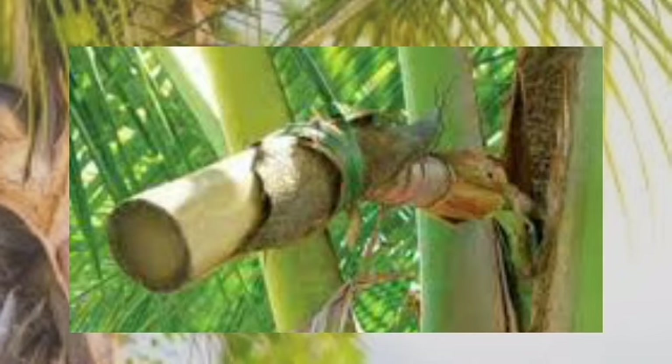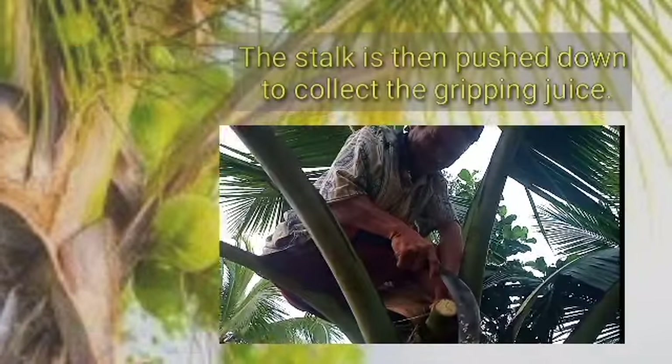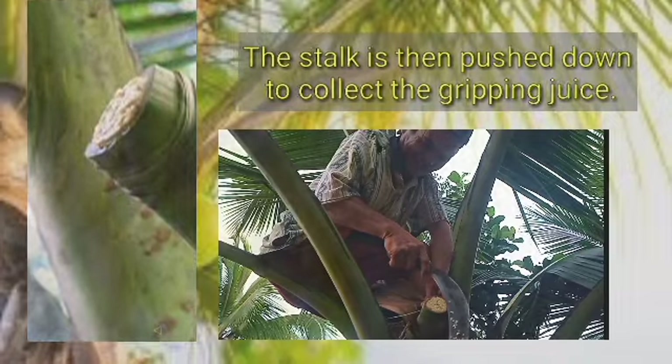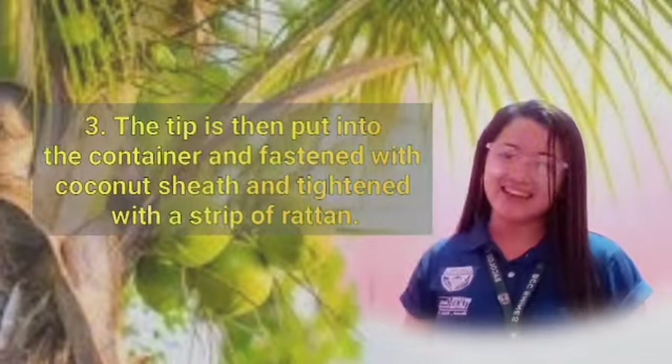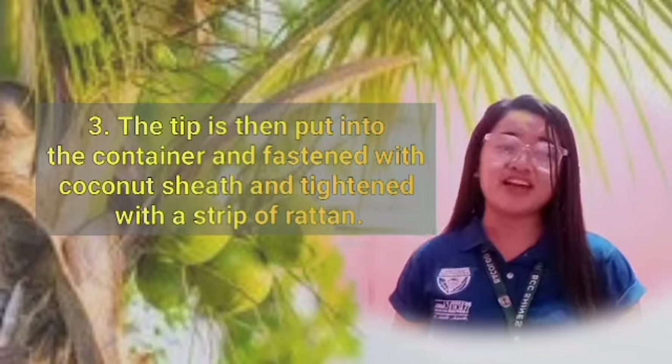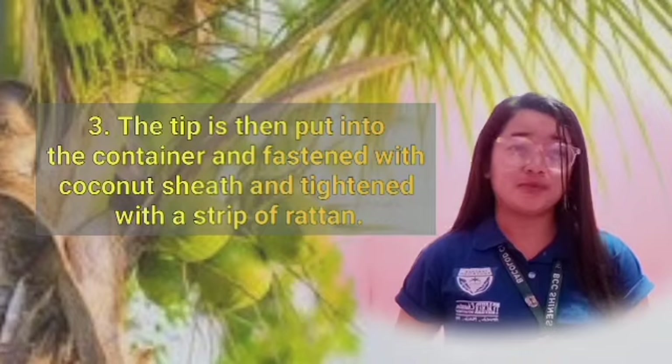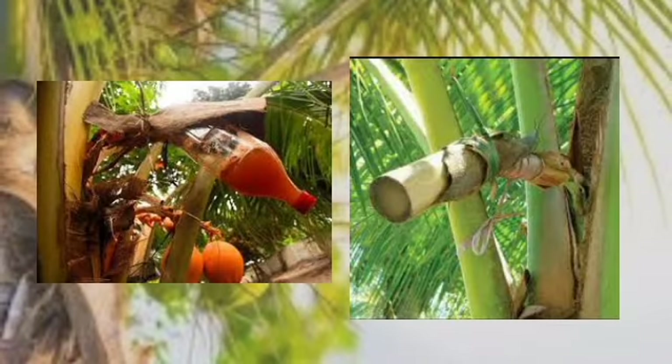Second, the bud of the coconut fruit is cut off using a sanggot so that the sap can seep out of the bud. The stalk is then pushed down so that it would be easier to collect the dripping juice. Lastly, the tip is then put into a container and fastened with a coconut shed, tightened with a strip of ratan.